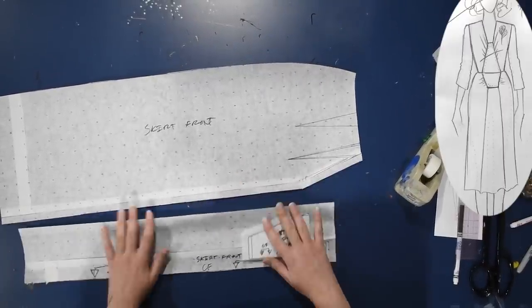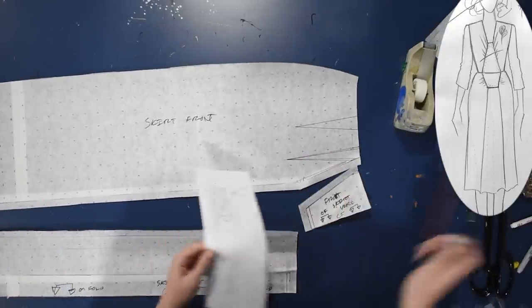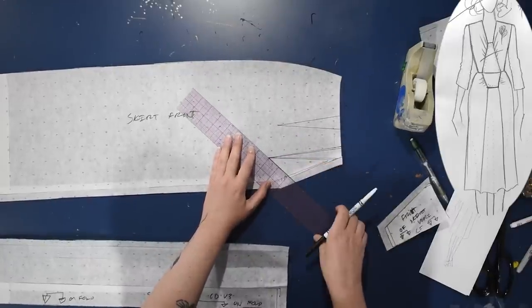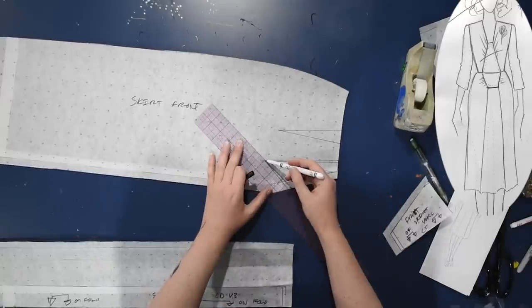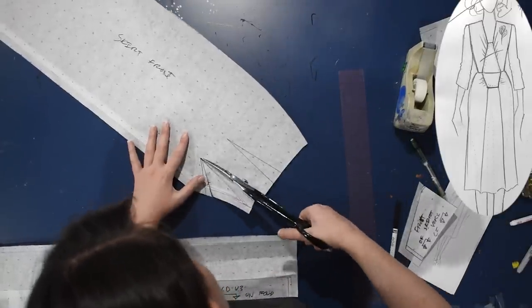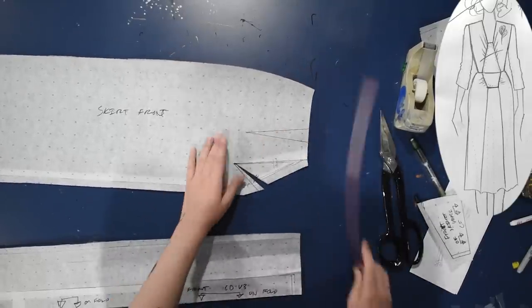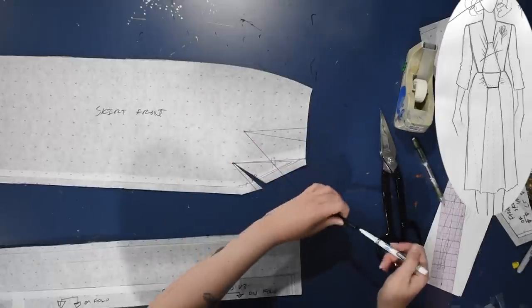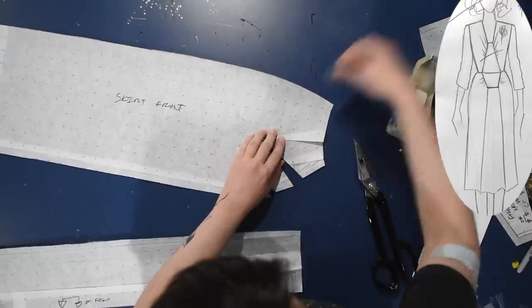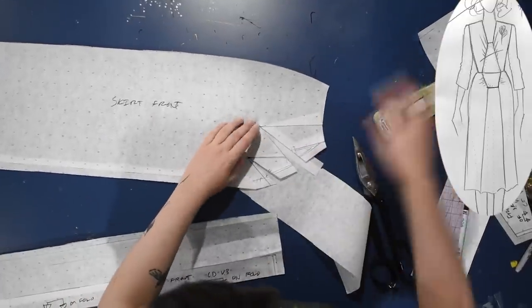But here we need gathering, so let's move these darts. I'm going to take the one closest to the center front and draw a line into the lower part of my style line. I'll cut that open and move my dart fullness over there by closing this dart — slashing and spreading darts, as you see me do all the time here on the channel. If you haven't seen my darts video where I explain how darts work, I'll put a card up to that because it's very useful if you're new to working with darts. I'll close the second one the same way — now I have all that opened up into my style line for my coffin shape.